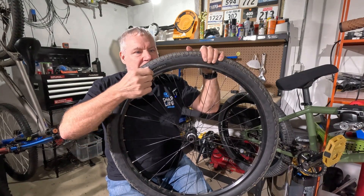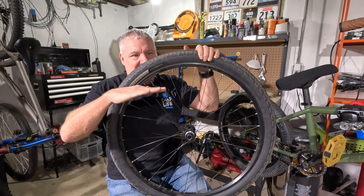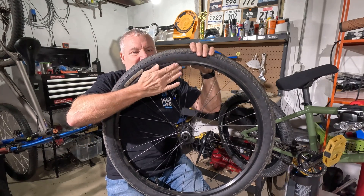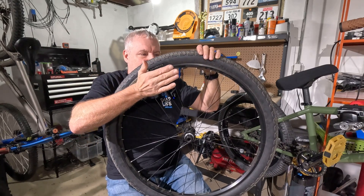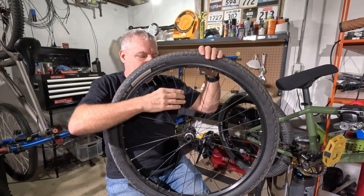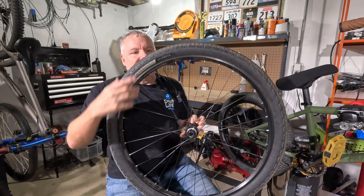There will be a little bit of compliance built into the rim, and different rims will have a different amount of compliance. Aluminum rims have a certain feel and compliance; carbon rims have a certain feel. Some companies make rims really stiff, giving a harsher ride; some make rims more compliant for a softer ride. So the rim itself is really what gives you a compliant versus a stiff ride.